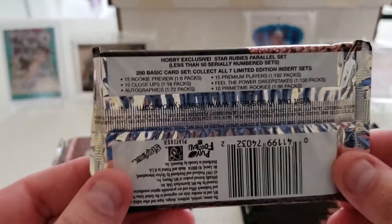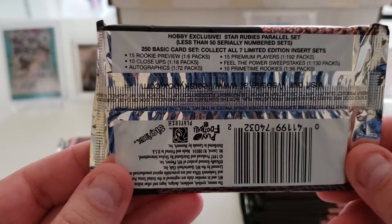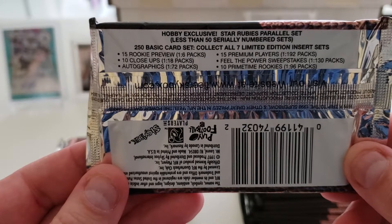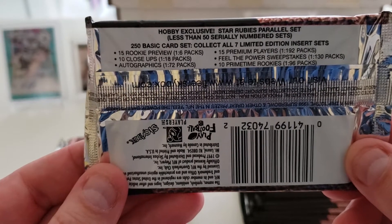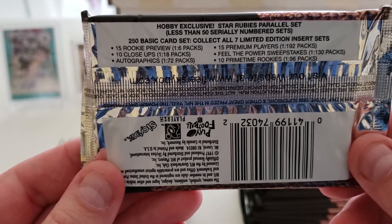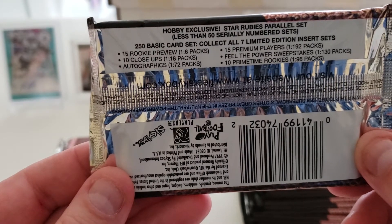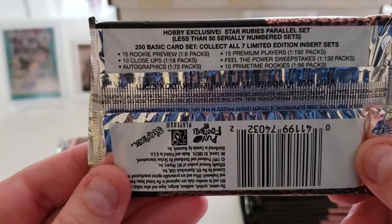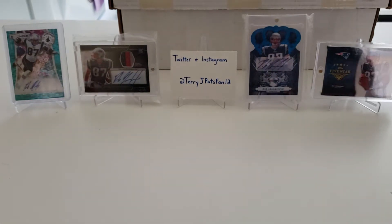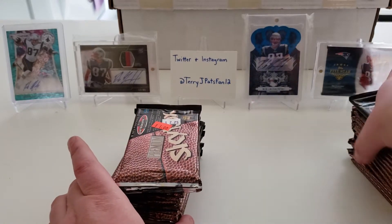Take a look at the odds on the back of the pack. There's a 1 in 6 chance of hitting a rookie preview, 1 in 18 of hitting a close-ups insert, and a long shot of hitting an autograph at 1 in 72. Longer shots include hitting a premium players card, a sweepstakes card — which is long since expired — and a prime time rookies card. There are also star rubies, which were hobby exclusive. So let's see what kind of stars and hall of famers we can pull out of here.